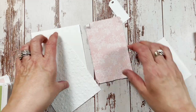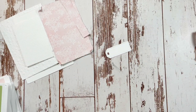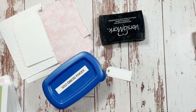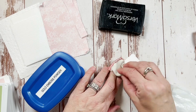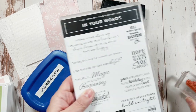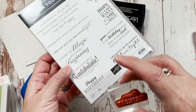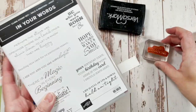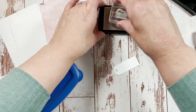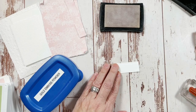The next thing we're going to do is our sentiment. I'm going to take some Versamark gold embossing powder and my embossing buddy, which can be found on Amazon — mine is Stampin' Up. I'm using the In Your Words stamp set from a previous Sale-A-Bration. I really like this Happy Birthday stamp, so I'm going to use that again today. If I keep this card, I can always change the tag sentiment.